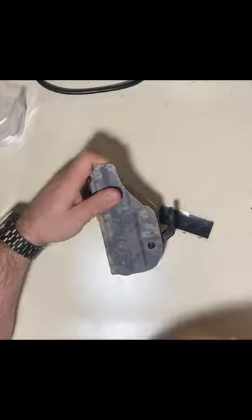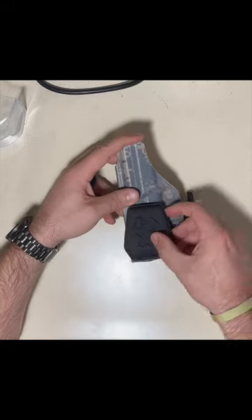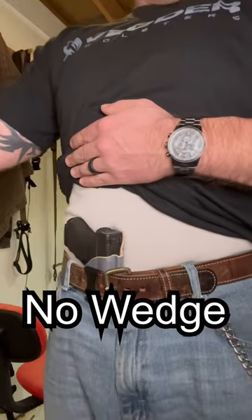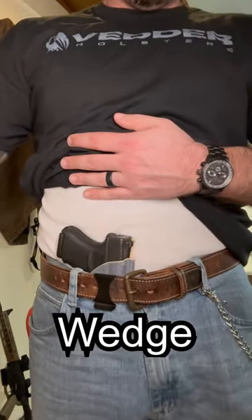We're going to see just how much of a difference this wedge makes. First, I'll go ahead and show you how to attach it. You can see it tucked the butt of the gun much closer to my body, to my fat belly here.